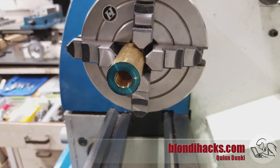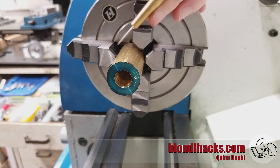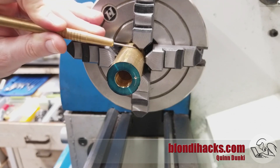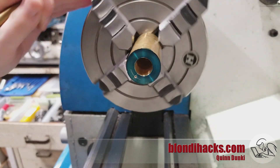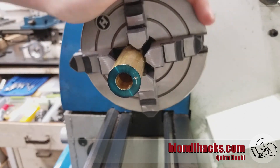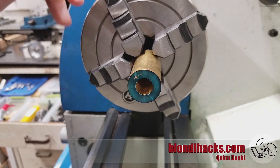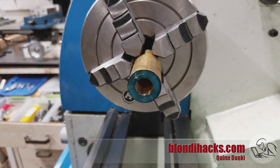A quick note about doing this trick with round stock: it does also work, but there's more of a limit on your range of travel. As you can see, the jaws that are opposite the ones you want to shift can start to trap the piece on the edges. You can still manipulate them and get it dialed in, but it does take more fiddling around. But as you can see here, we've managed to dial in this center punch mark on the edge of a bore, so this is a great trick for doing bolt circles and things like that on the lathe.